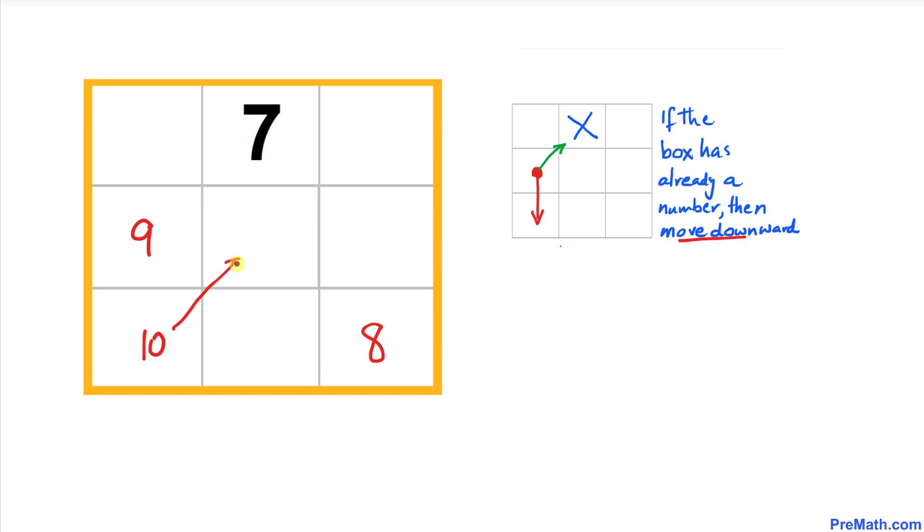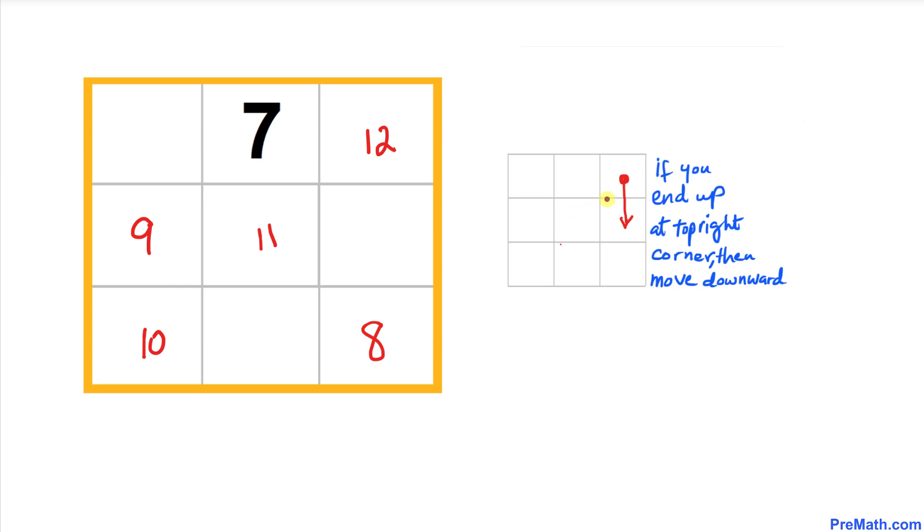Now we follow the diagonal rule again: after 10 comes 11 diagonally, and then continuing diagonally we place 12 here.